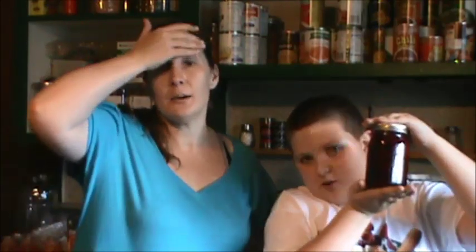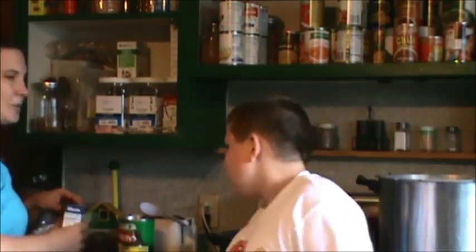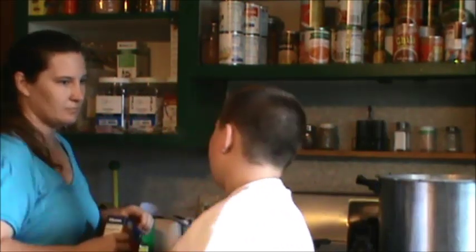I promised you guys I was going to start making things with our jarred meals so that you could see how easy Alex can do it. Okay Alex, what are we making? Johnny Marzetti.